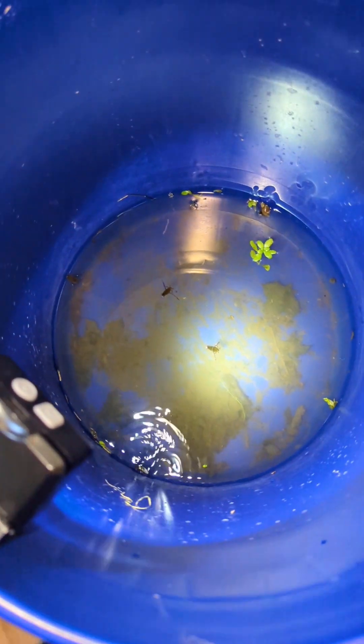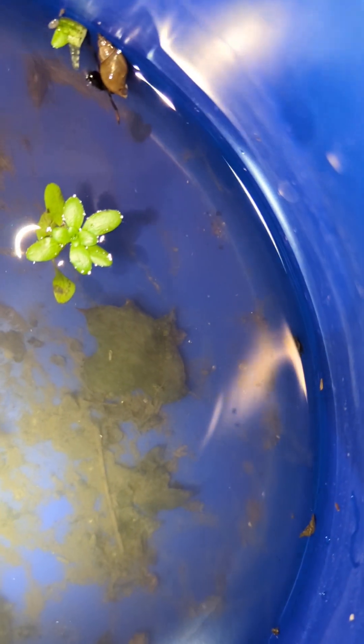Today I went out and caught some stuff from a local pond. I did find one dragonfly nymph — I think he's right there. Got some water striders too.